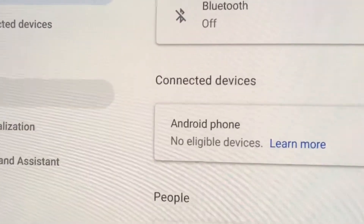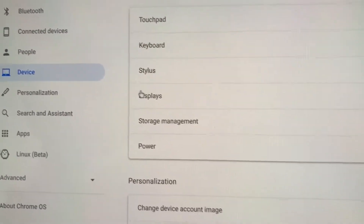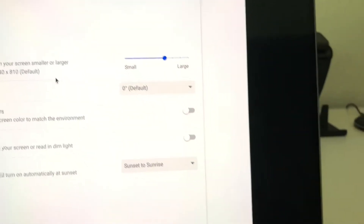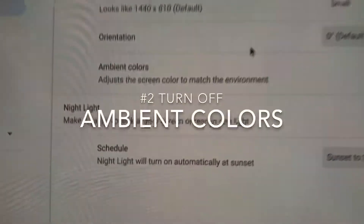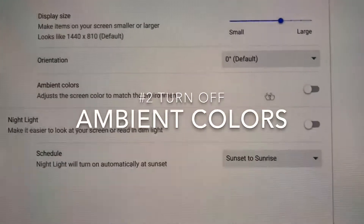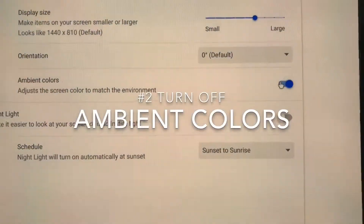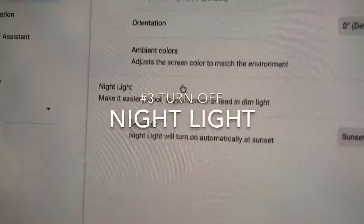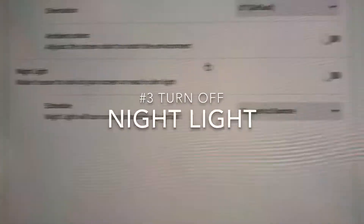Go down to Devices, then go down to Display. The first thing you see here is where it says Ambient Colors — you're going to want to shut that off. If it's like this, shut that to off. I also recommend turning off Night Light.